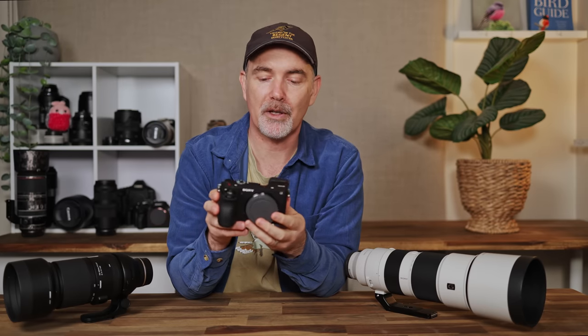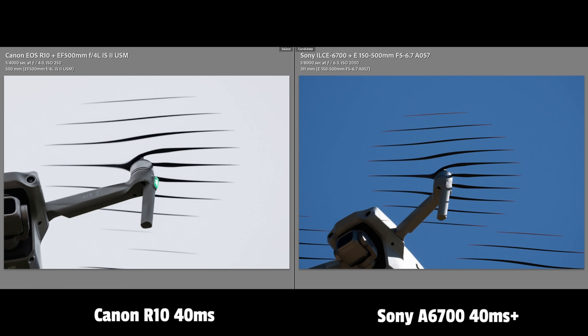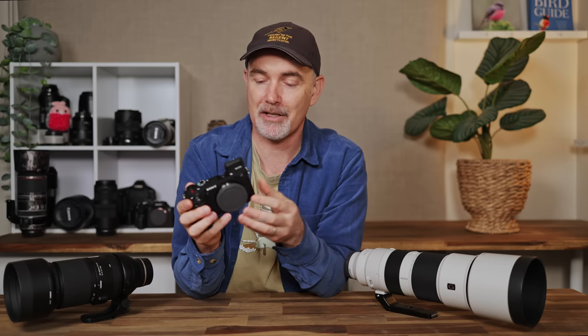To test it, I took shots of my drone to see what sort of rolling shutter we get, and unfortunately this camera did not perform very well at all. It was actually worse than the Canon R7 and probably on par with the R10, maybe a little bit worse. My guess is the readout is actually higher than 40 milliseconds, which means you will get some rolling shutter in electronic mode and it may impact autofocus performance. I would have preferred a faster readout.